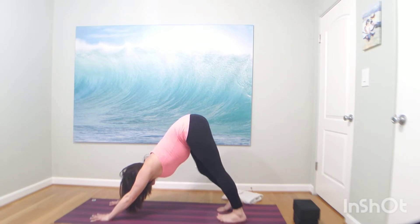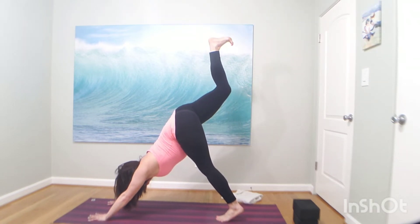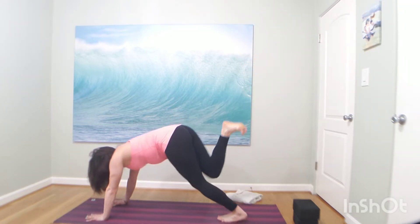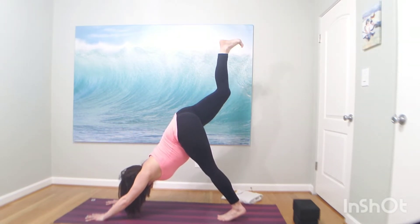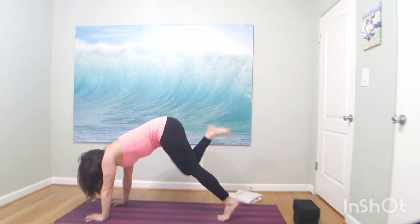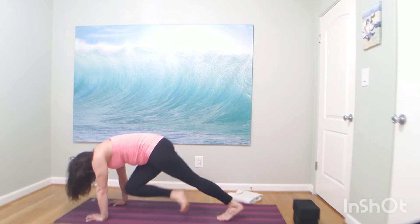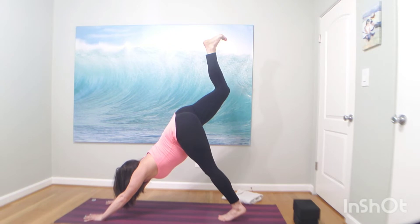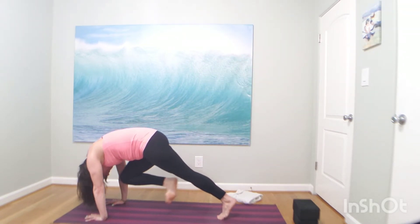Inhale your right toes high, flex your toes towards your nose. Exhale, knee to right shoulder. Pause — hold your knee here and pop up your shoulders. Inhale, right toes high. Exhale, knee to the left — hovering your shoulders. Try to tap your left elbow with your right knee. Then kick it back to the sky. Right toes high, big breath in — we're going to bop the nose. Pop up your shoulders, maybe tap your nose.